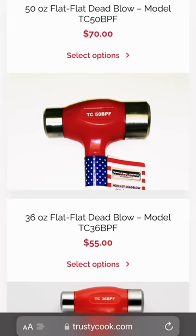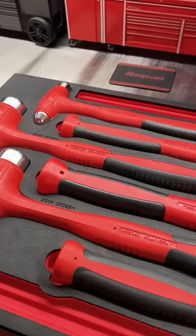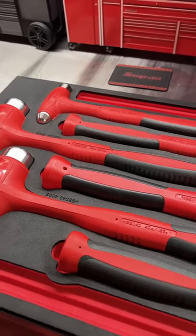Or if you want to go the cheap route, check out the Stark USA and the Yi Da Tools hammers. They're on Amazon as well.